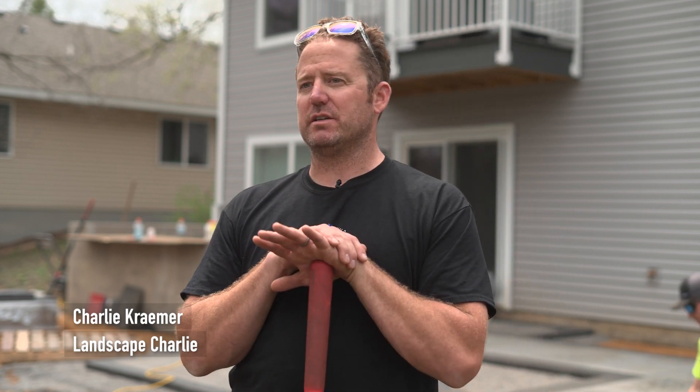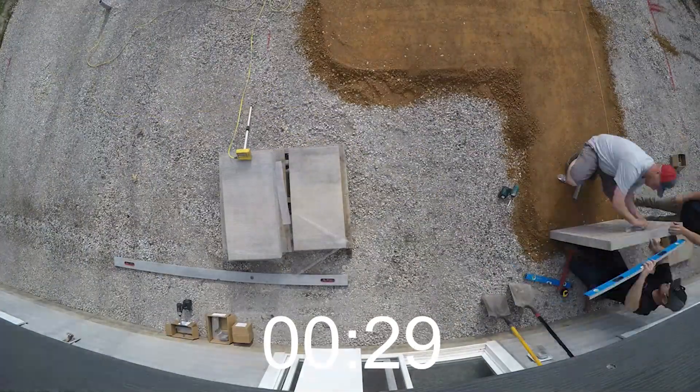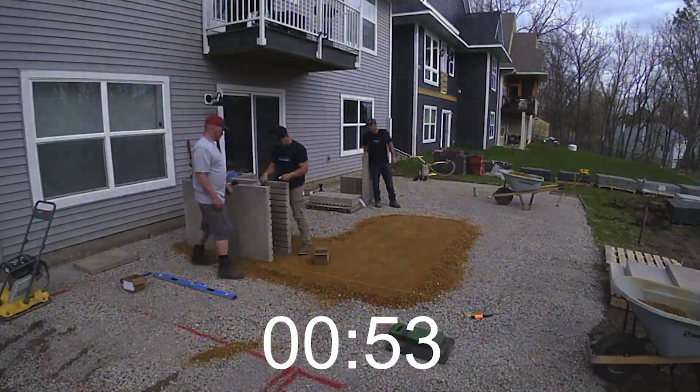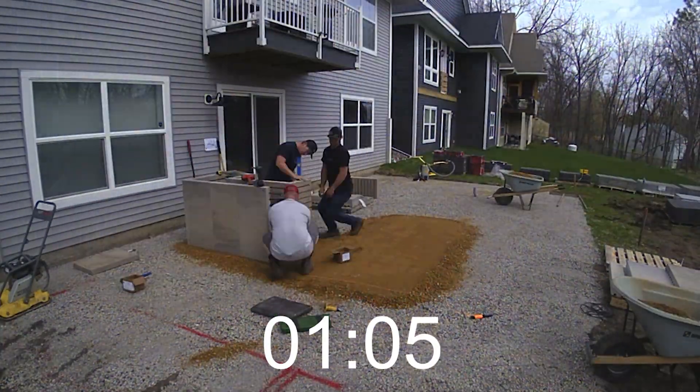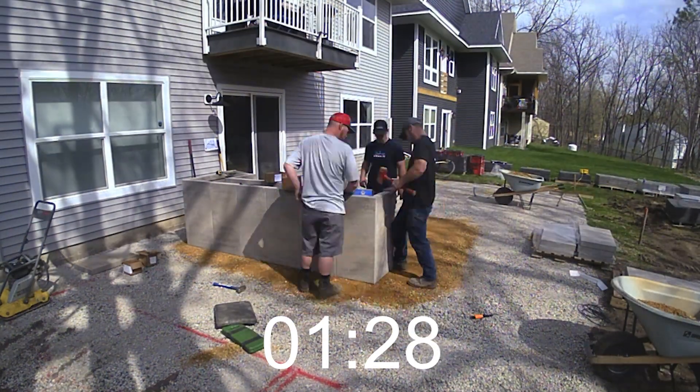Artforms is fantastic because it speeds the process up quite a bit. This bar island we built back here — we have used other products to build similar things like this. I think this took us maybe three, four hours, somewhere in there.